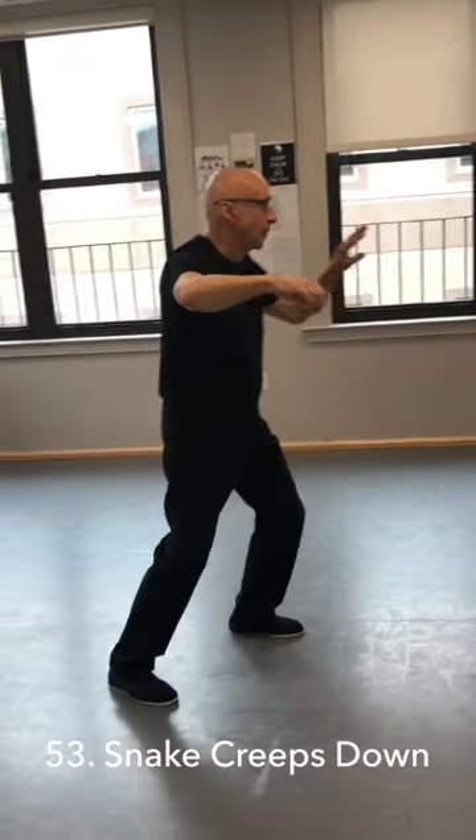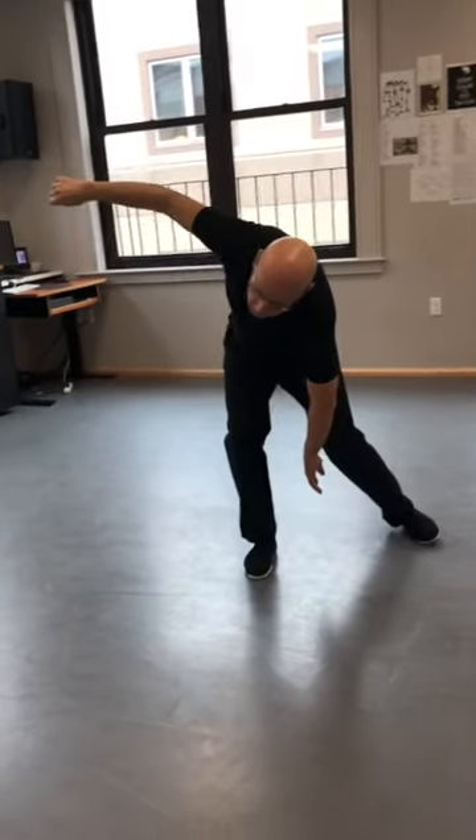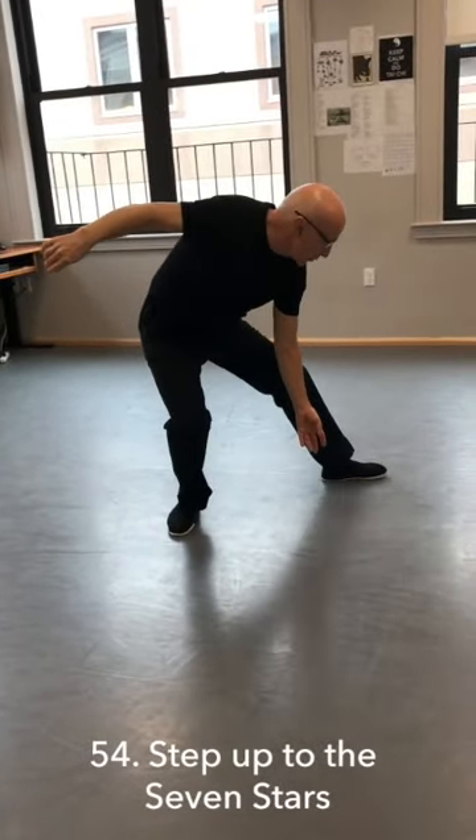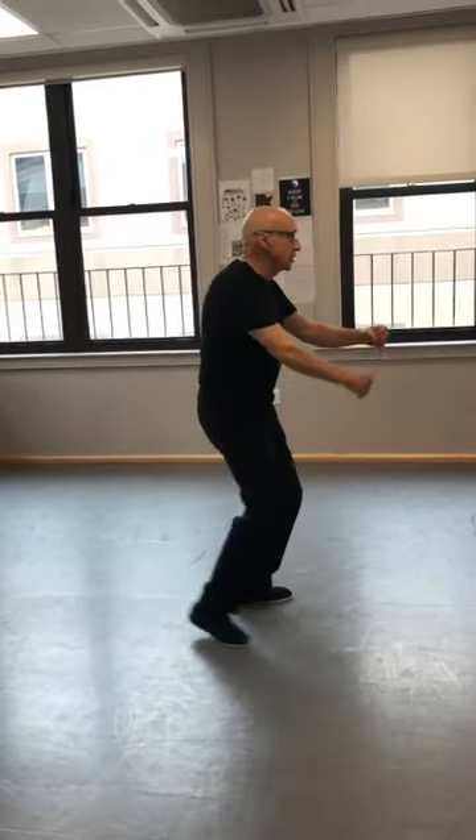This is snake creeps down for the second time. And turn out the palm. Put the left toe out to the corner. Shift up. Pull in your right toe, and step up to the seven stars.